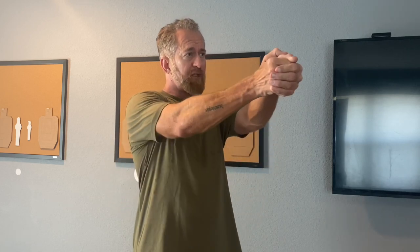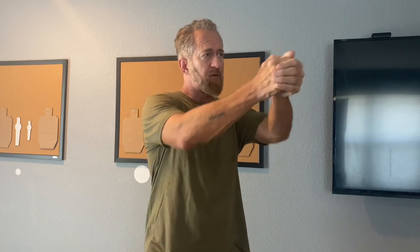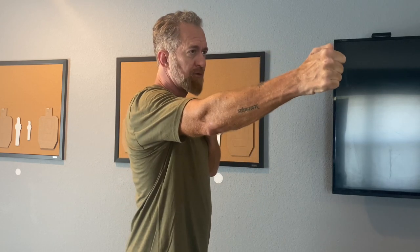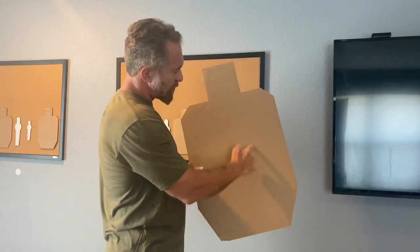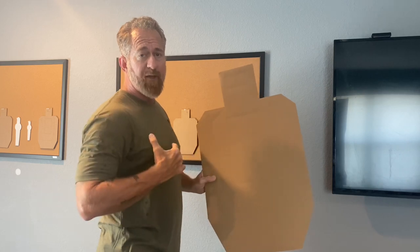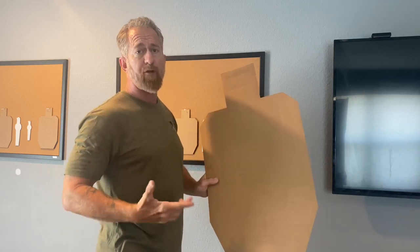The drill was fairly simple. From the 25-yard line on a standard USPSA target, the officers fire the following strings of fire: six rounds with both hands, six rounds strong hand only, six rounds support hand only. There was no time limit to the drill. The acceptable scoring area was the A zone of the USPSA target — anything outside of the A zone was considered a miss.